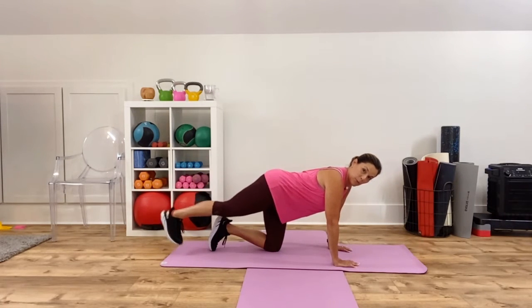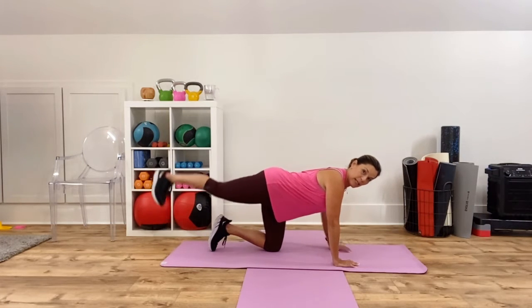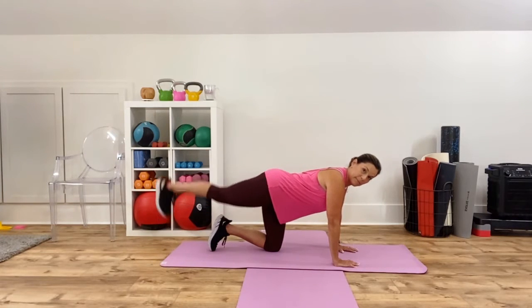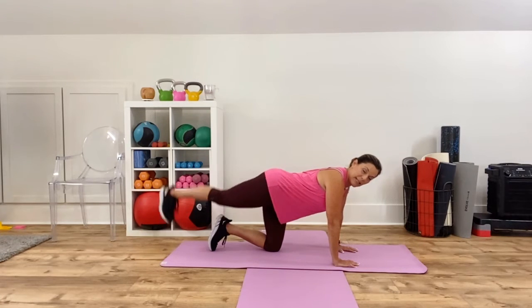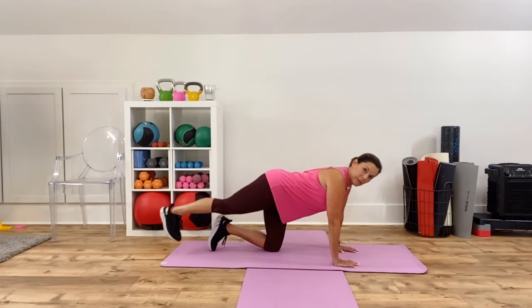You've got a total of 45 seconds here. Notice that other leg, that other hip, is stabilizing — so they're both working. One is going up in extension and the other one is stabilizing. 15 seconds left and then I'm going to have you stay on this same side; I'm going to do another exercise here.